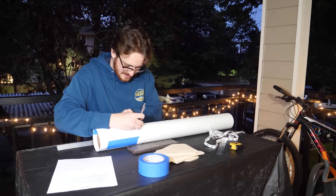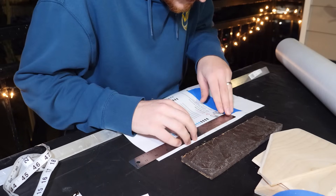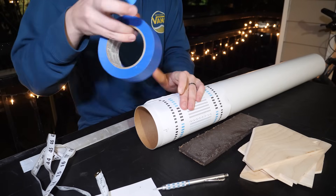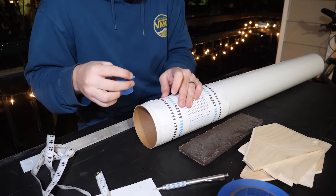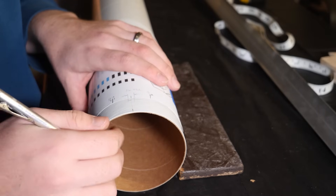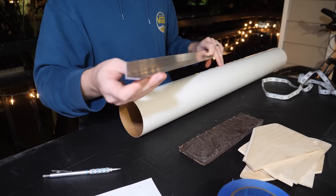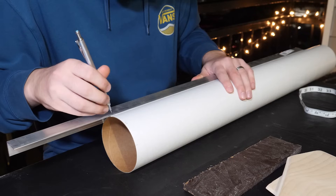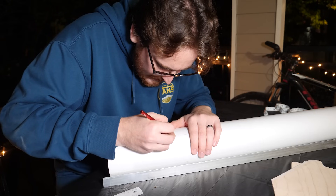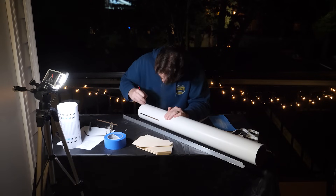Then came the nerve-wracking task of cutting slots into the body tube for the fins. I was very excited to realize that because this is a 4-inch diameter rocket with four fins, the spacing between the fins works out to be pi inches. I drew lines on paper roughly 3.14 inches apart and wrapped that around the tube to mark where the slots would go. Another great trick is to find the straightest piece of aluminum angle at your local hardware store and use that to draw straight lines down the tube. Actually cutting the slots took a very sharp blade and a lot of patience.